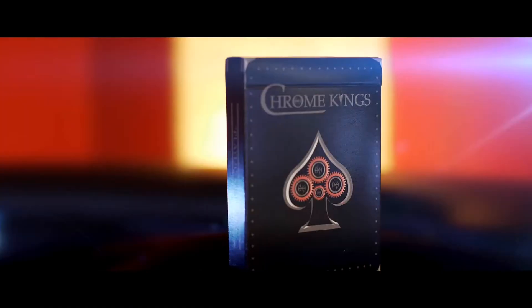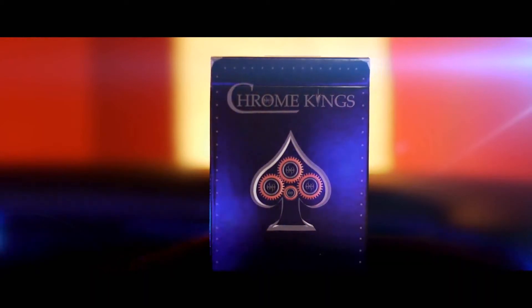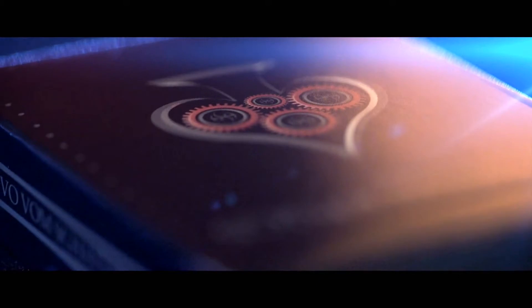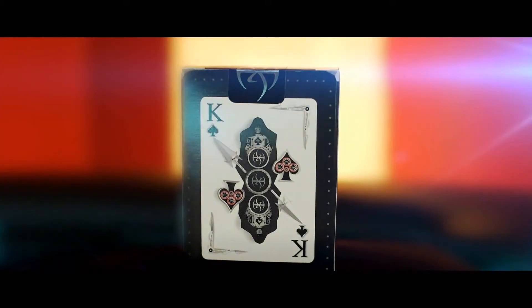Hey everybody, this is DeVoe and I just got in some samples of Chrome King's Players Edition that I wanted to share with all of you. All of the video you are seeing now is from the actual deck of cards. The printing of the 3D renderings came out amazing.